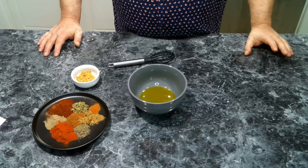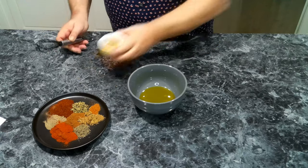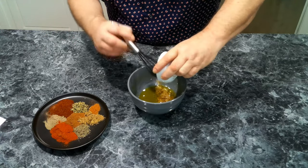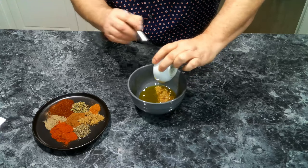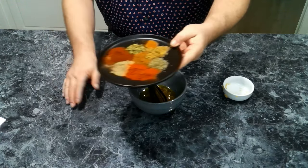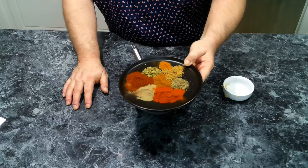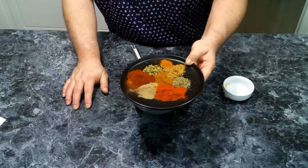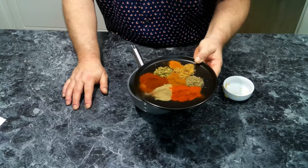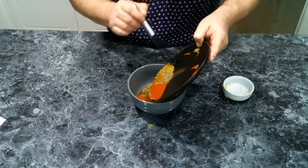For our marinade, we've got some olive oil in a bowl. We're going to add in our garlic, and then our dried seasonings: black pepper, paprika, chili powder, cinnamon powder, dried thyme, Mexican oregano, cumin, and the achiote powder. I'm going to try and get it all in the bowl.